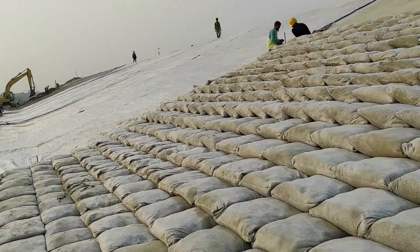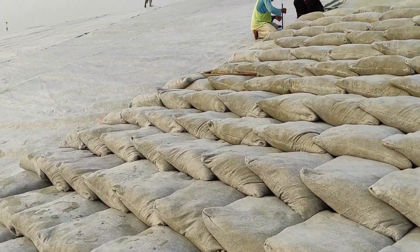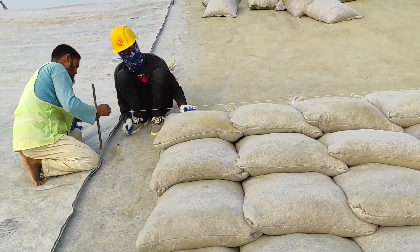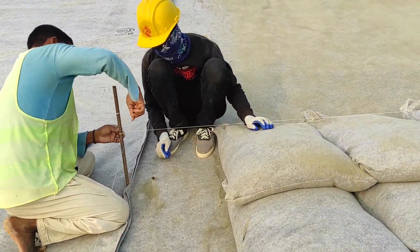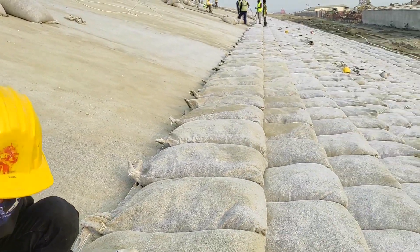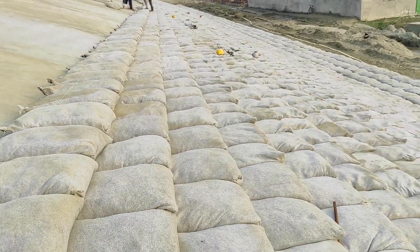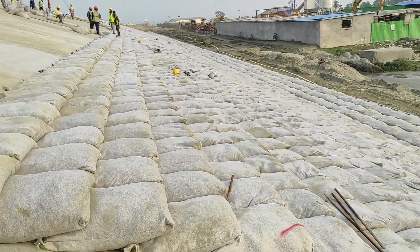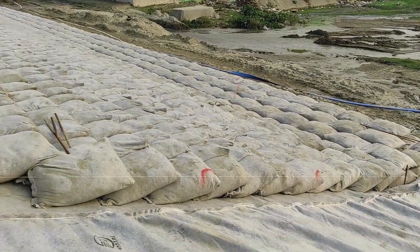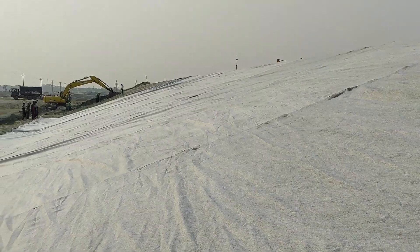Our laborers are marking every bag as they place it here, making the rows. We are marking the rows using our RTK, and it goes layer by layer upward from the bottom. This is the geotextile — after slope making, we are placing the geotextile.